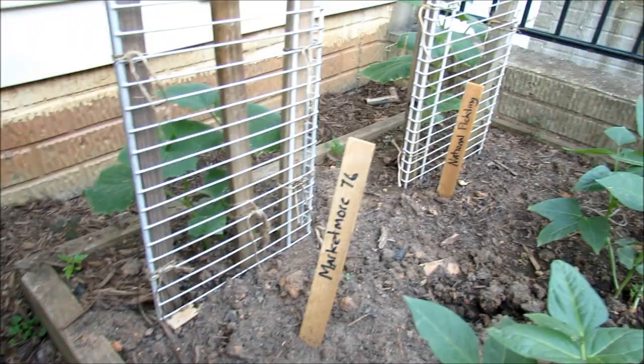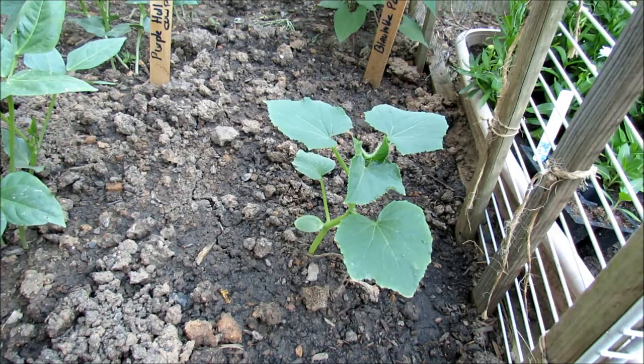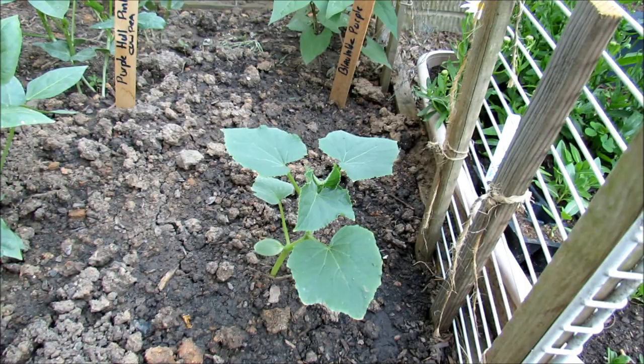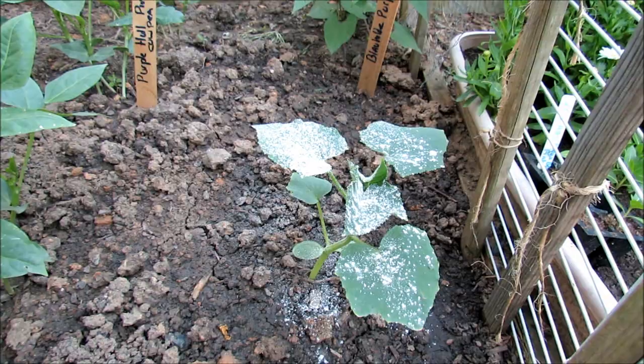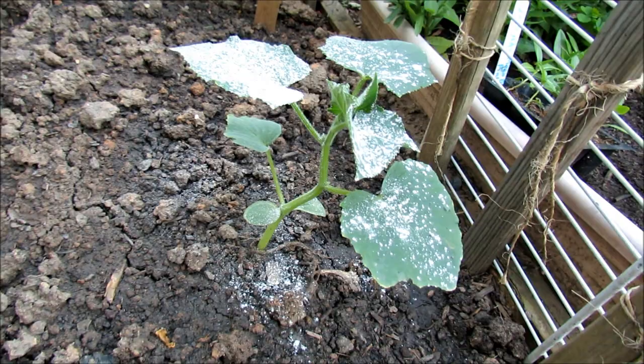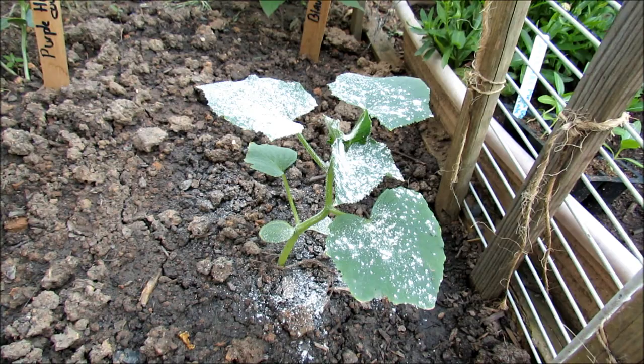Here's a couple cucumbers — Marketmore, National Pickling, and this was a lemon cucumber. There are no flowers on here, and because there are no flowers you're not going to get pollinating insects or bees. Cucumber beetles come before there are flowers, and so do squash bugs and vine borers. In the evening, just dust it on like this. This is a 5% dust solution, so 95% of that is inert, but the chemical is there that kills the bugs. Get a little more on the stem — the cucumber beetles will crawl through this and they die really quickly.